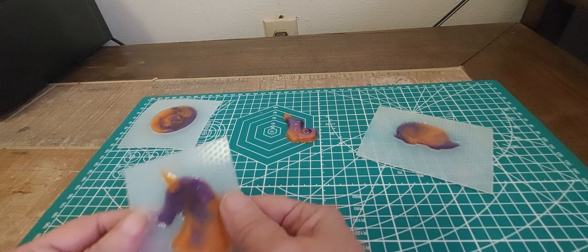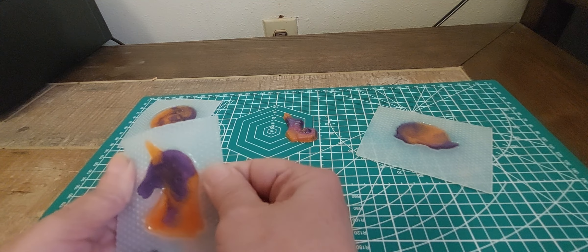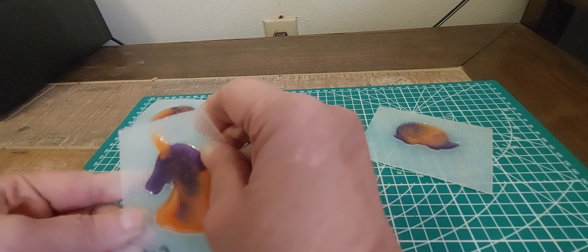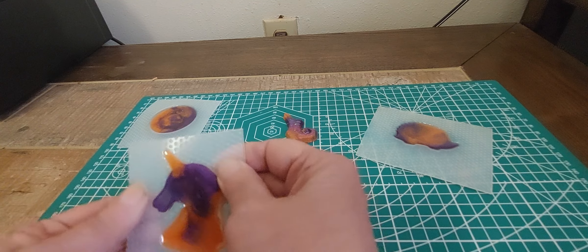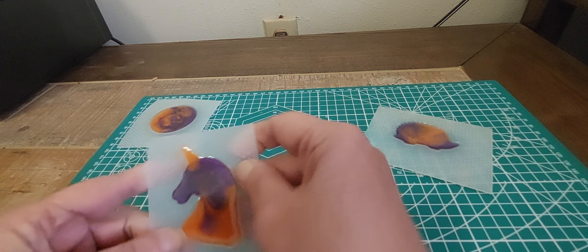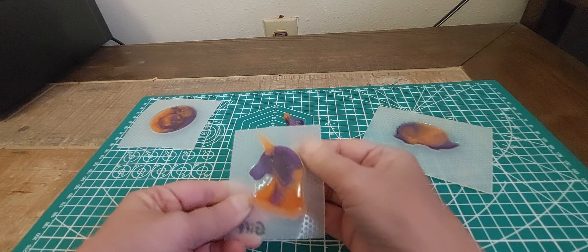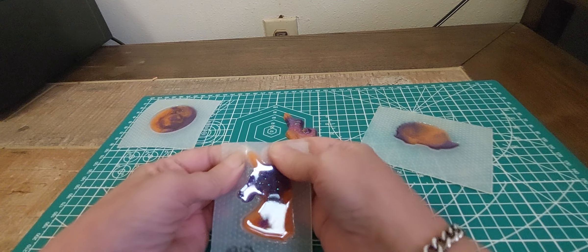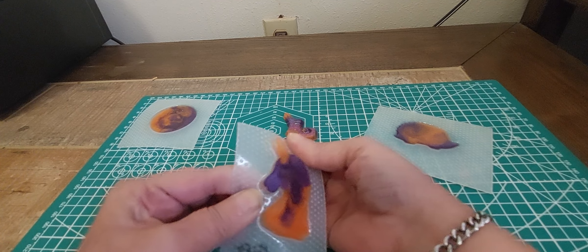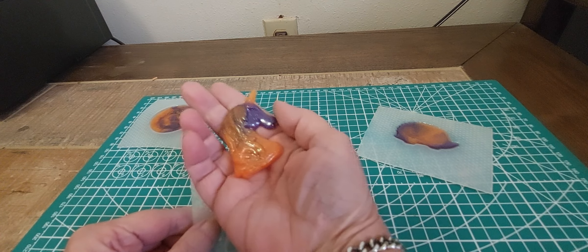Like I said, I used resin release on these because I have never used two-part resin before. Let's see if I can get these out — they do come out. That first one just popped right out. There we go, oh very pretty!